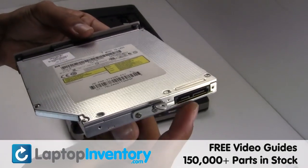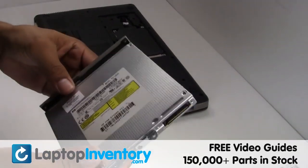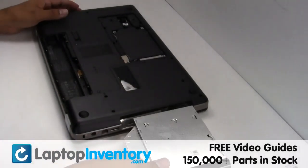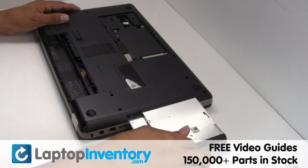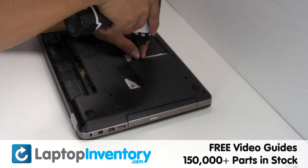We will now install your new optical drive. Secure the screws.